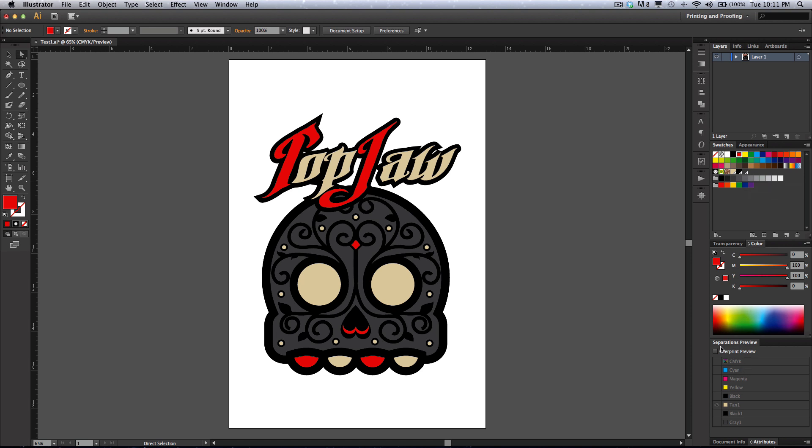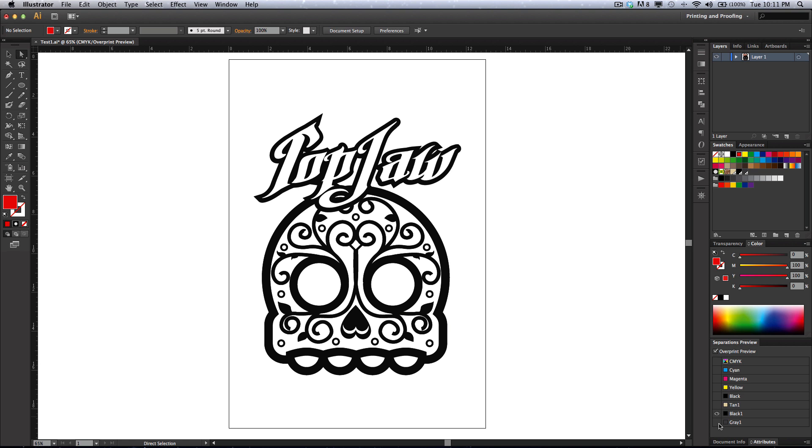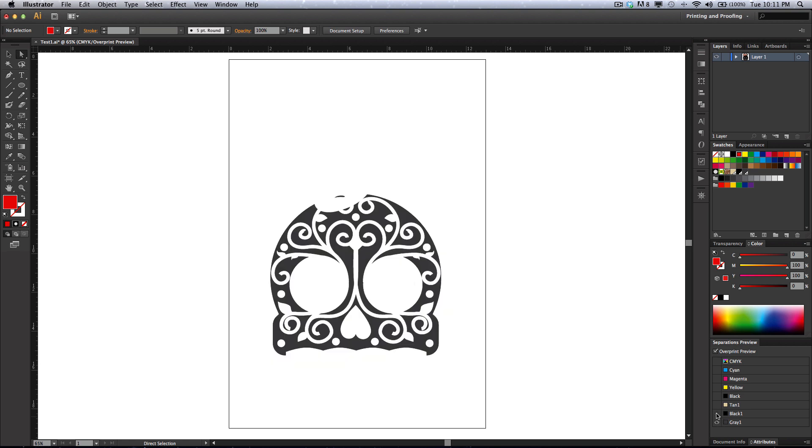We need to have spot colors so that whenever we use our separations preview, it'll show us just what this tan is going to look like when I go to print it, just what the black is going to look like, and just what the gray is going to look like when I print it.